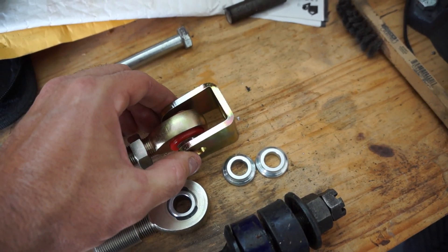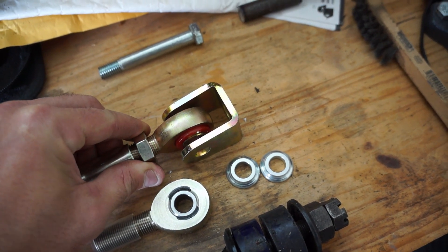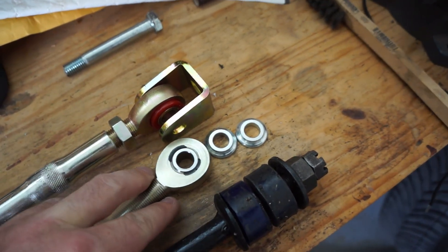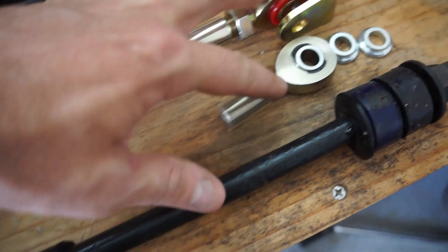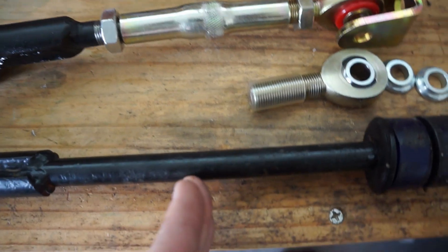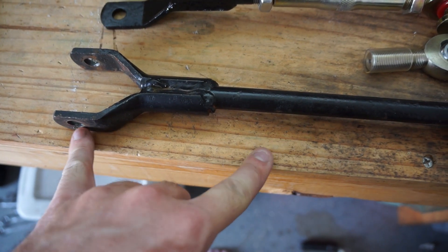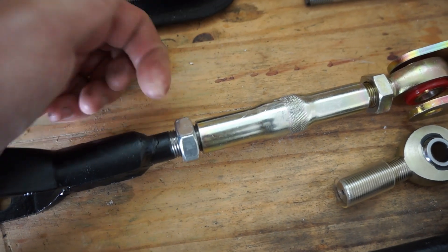I wouldn't want to have much of an angle in this tie rod. What I've got here are the two rod ends, the jam nut - I actually have two jam nuts. These two rod ends are left-handed and I've gone ahead and cut my old tie bar at about six and a half inches from the holes to the end of the threads, and I've threaded it - you can see I've threaded this one already.